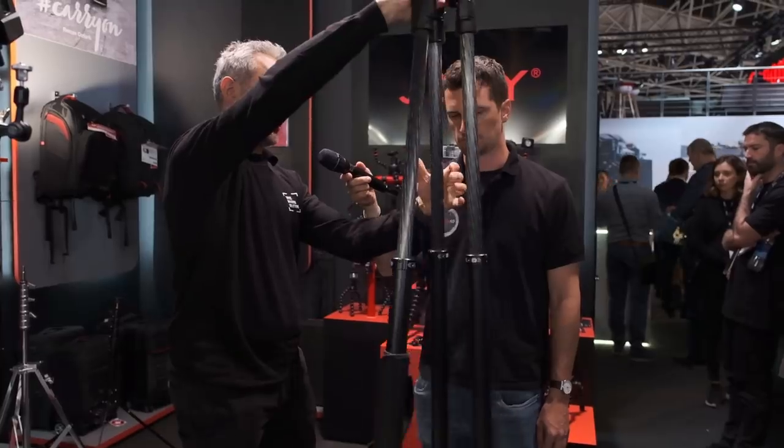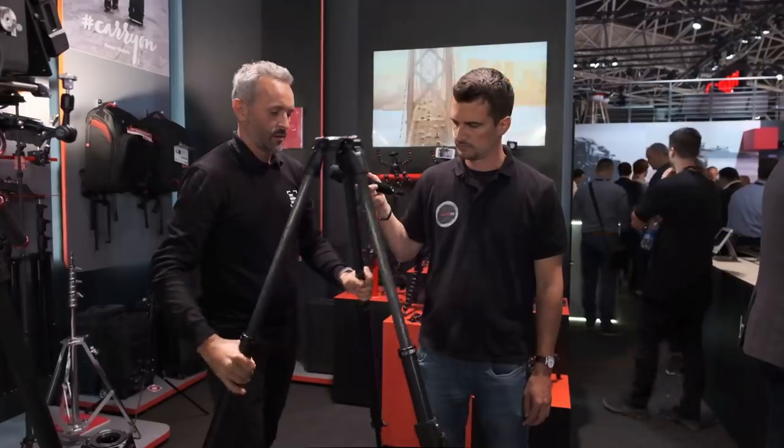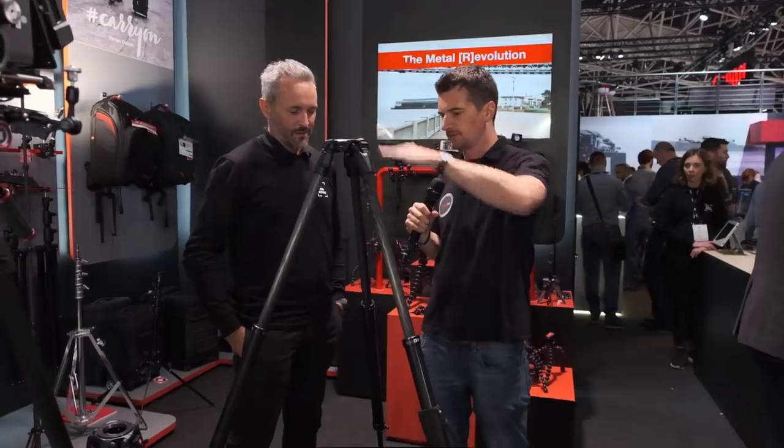And here we are. If I need to lock the leg, it's here. And the product is ready to go. That's very fast. Absolutely. And it's also very high.